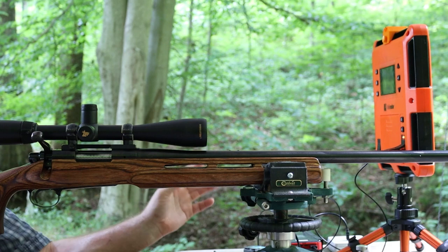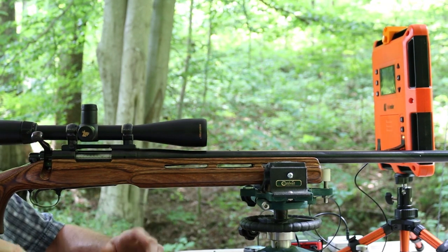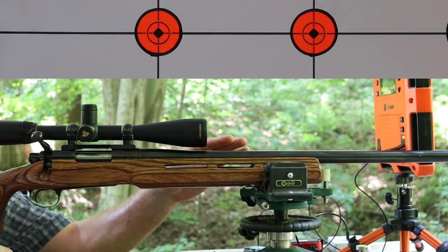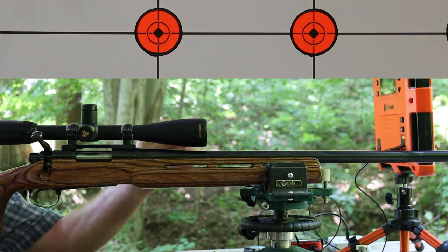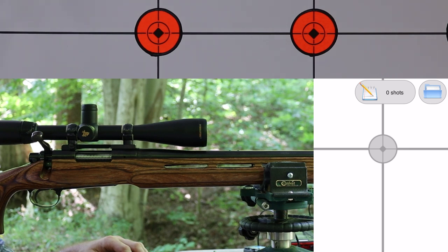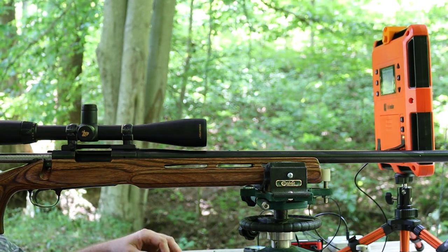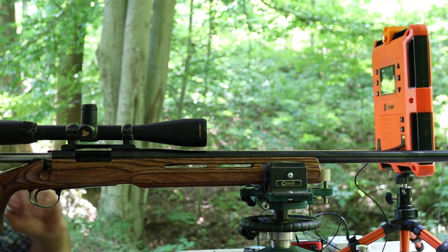At the range now. Temperature is in the mid-90s with dew points in the 70s, so everything immediately got covered in condensation — I've had gear out for a couple hours to reach ambient temperature. Target is at 100 yards. The rifle is a Remington 700 BDL Varmint Special with a factory barrel from the '70s, 1-in-14 twist, re-chambered from .222 to .223. It has an 18-power Nikon scope. Velocities via Lab Radar, groups via Shot Marker electronic target.